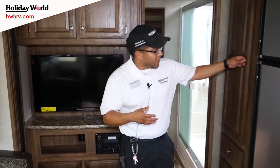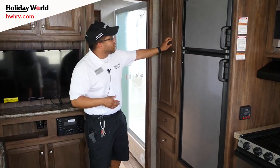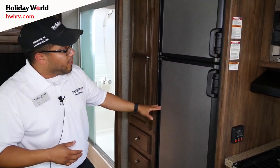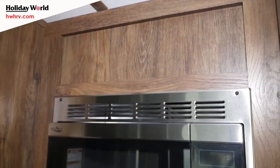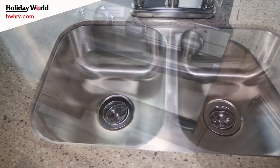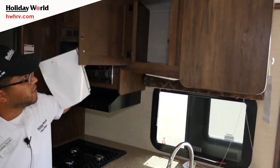In the kitchen you have a nice pantry area — very, very deep pantry. You'll also notice Cougar does raised wood paneling with real hardwood all throughout the coach. There's a nice eight-cubic-foot refrigerator, gas and electric. They went with all stainless steel appliances this year — your stove, oven, microwave, and the sink as well, which is a 50-50 split. You do have nice solid surface Corian countertops and great storage above.